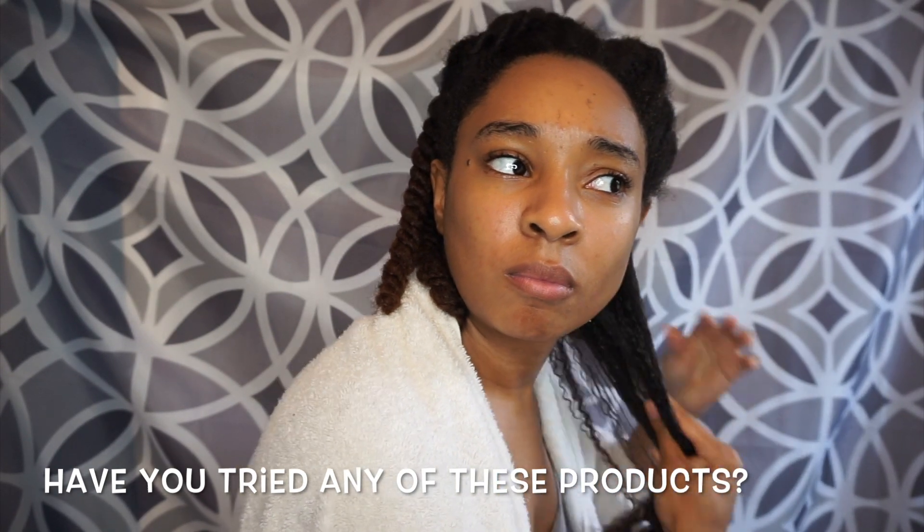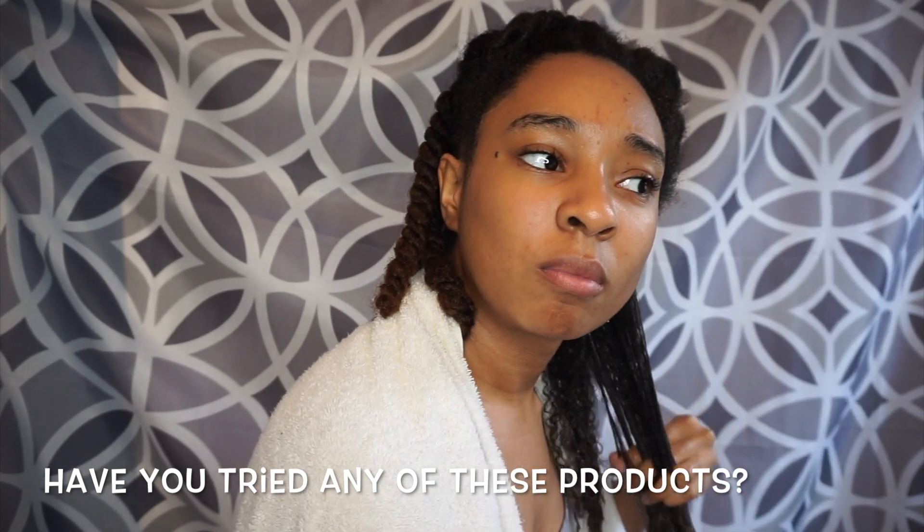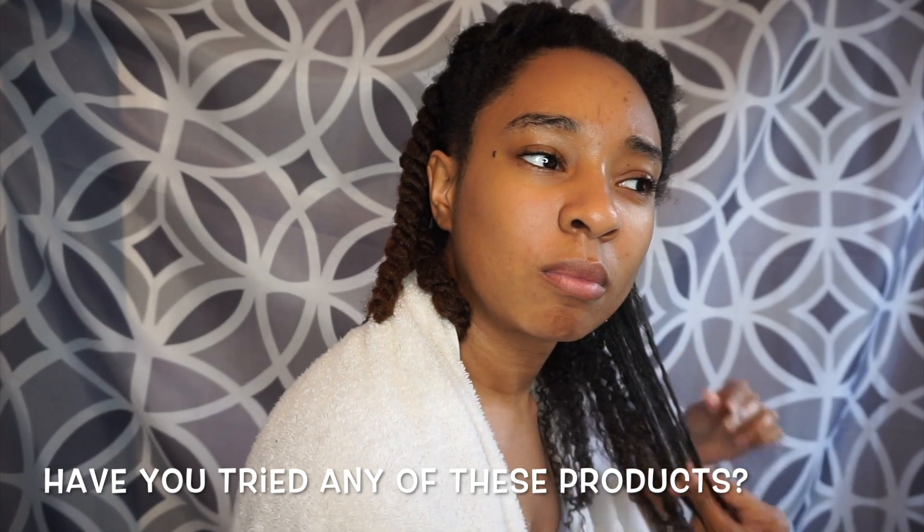I wish they had like a gel — like a super thick gel — but with the same ingredients as this product.